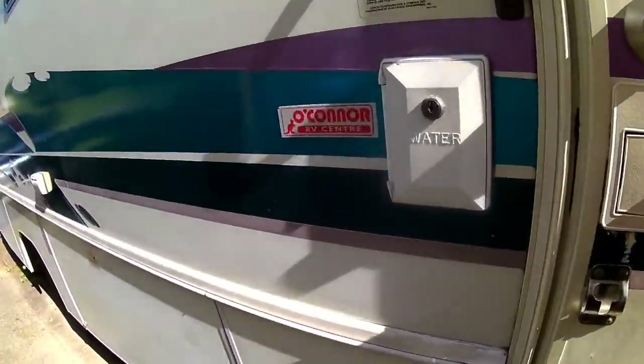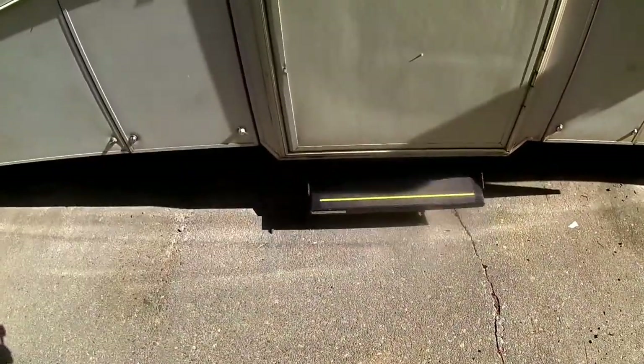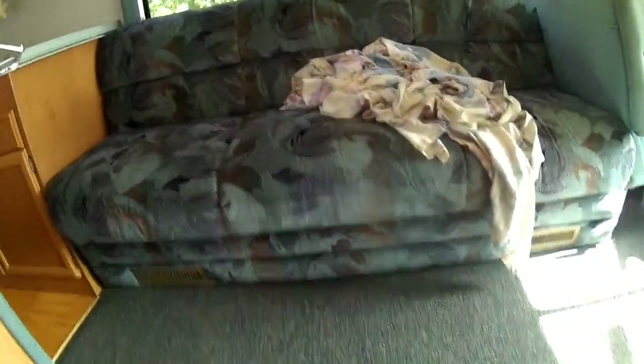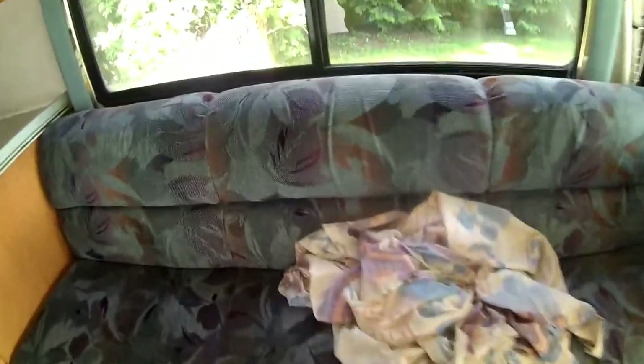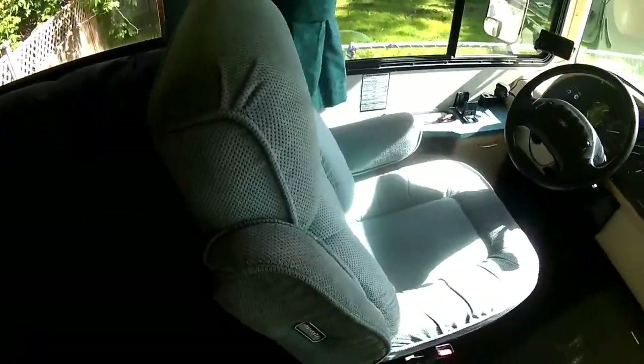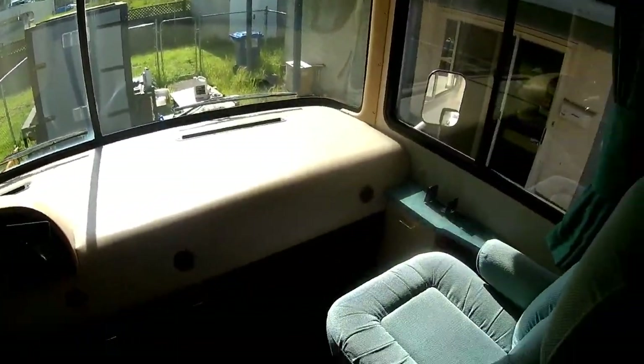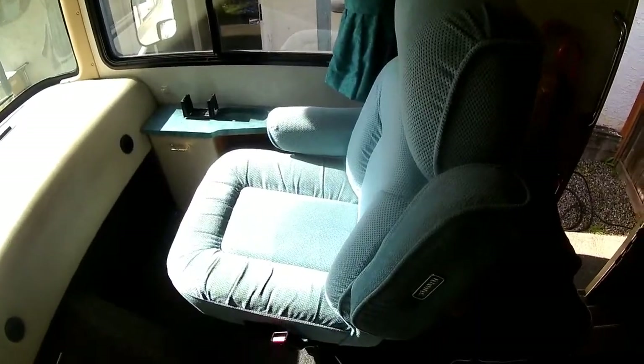It's not totally cleaned up yet inside, but it's getting there. The step automatically comes out when you open the door, which is kind of cool. Inside, here's the couch — this is my seat cover so I don't get the seat all dirty. And this is where you drive it from — the cockpit up here, and the co-pilot seat. The engine doghouse is there.